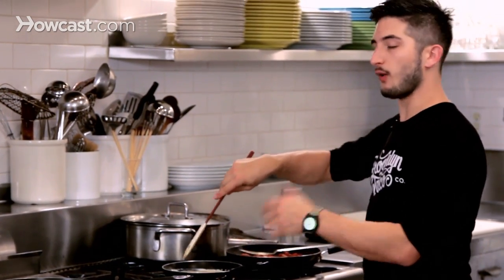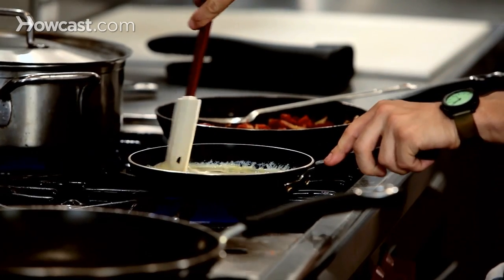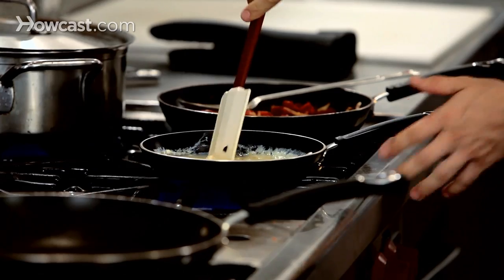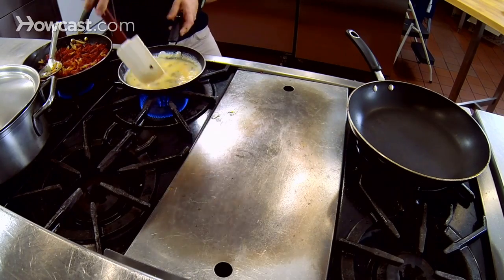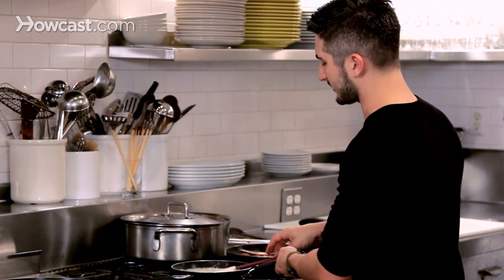Here we have chorizo potato. If you want to know how to make that the best way possible, you can look at one of our other videos in the series on how to make the chorizo potato taco. Your eggs are going to take about three minutes to cook — slow heat, constantly stirring, you don't want any brown. You want them to be silky smooth.